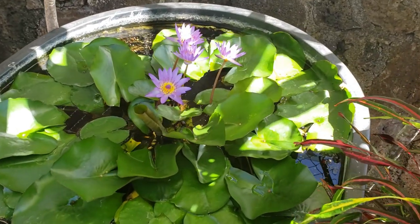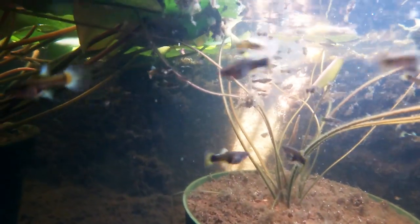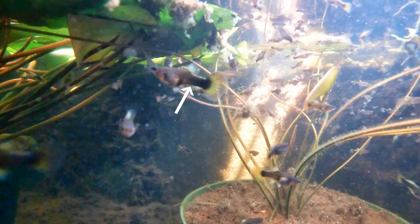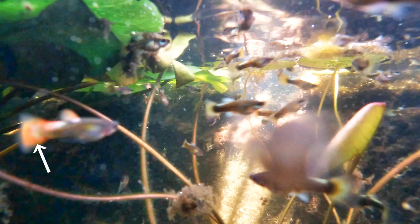Here's tub ten — a 50 gallon tub filled with baby Dumbo Santa Claus guppies. These young guppies are starting to develop their colors. The females will have a black body with a white tail, and the males will have a white body with a red tail.